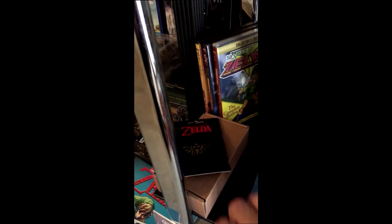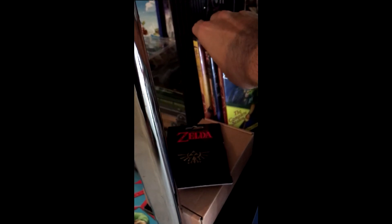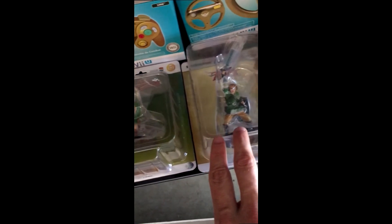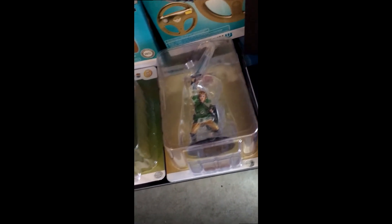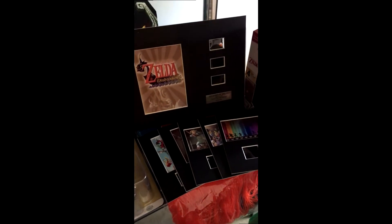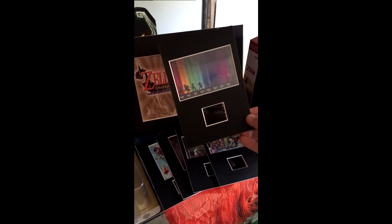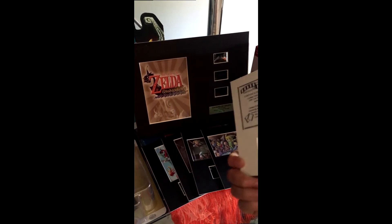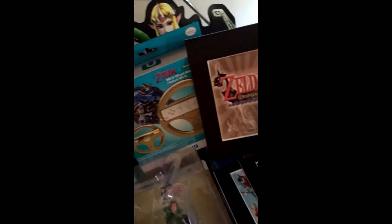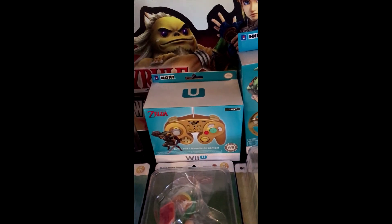Moving down to the last actual shelf. We've got sweatbands and the animated series of The Legend of Zelda — and a great series it was. We have the UDF figurines, which I imported from Japan a number of years ago but are now on the shelf at EB Games Australia. Down here another 3DS case, and some more custom artwork where a gentleman has printed parts of the cutscenes from different Zelda games onto actual film and put artwork with them to make actual memorabilia artwork. We also have the Hori steering wheel and fight pad for the Wii U, imported from overseas.